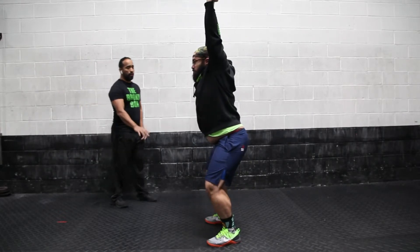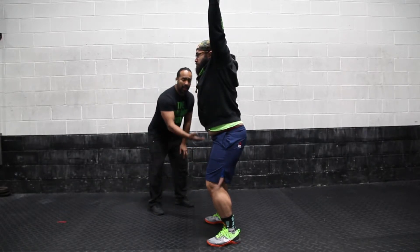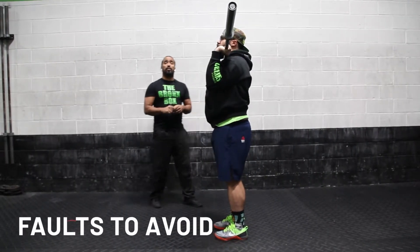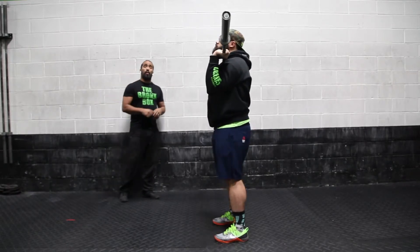Freeze. Hold it. Making sure that the knees stand and the feet come back in before the ball comes down. It's a common misconception — a lot of people think it's over as soon as they catch it and bring the ball back down.